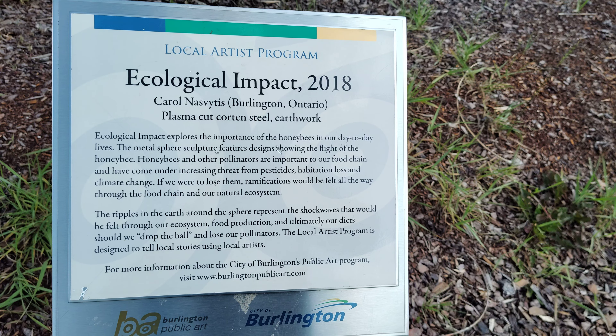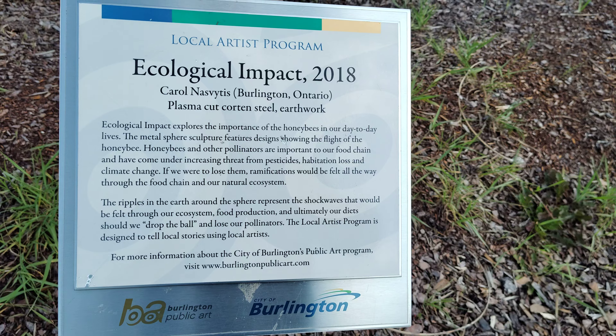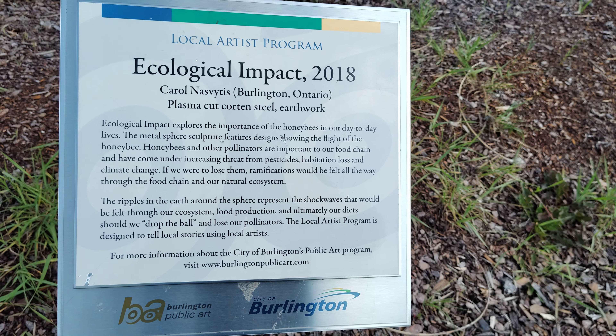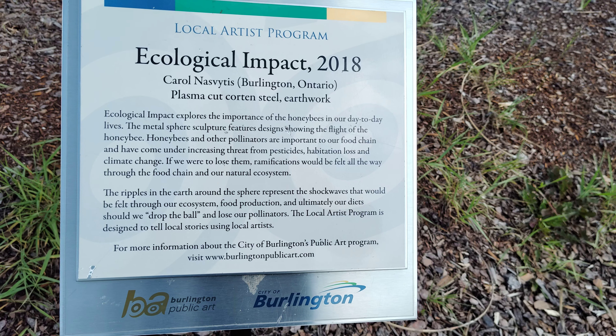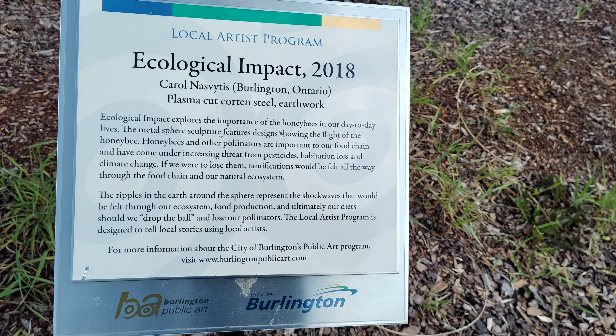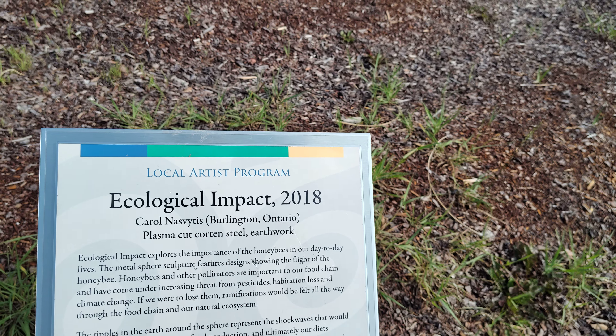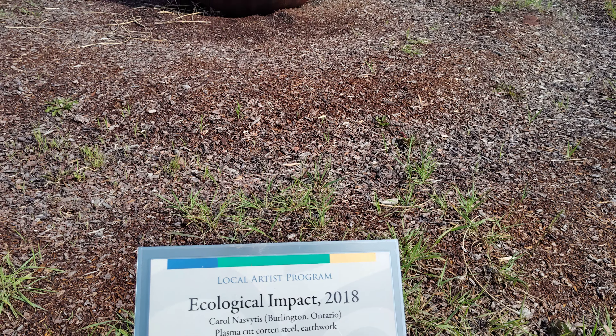The local artist program is designed to tell local stories using local artists. For more information about the City of Burlington's public art program, visit www.burlingtonpublicart.com. I surely intend to go to the site and look up a bit more.